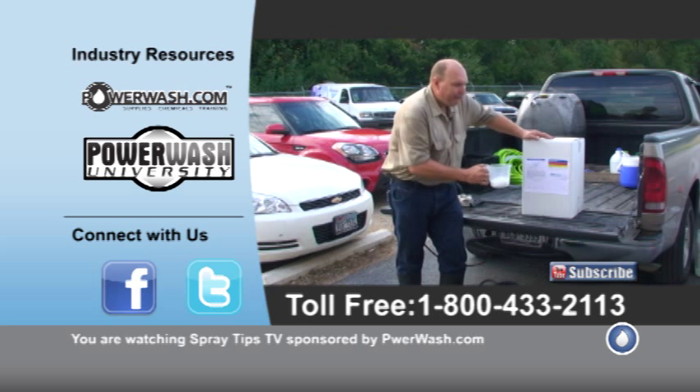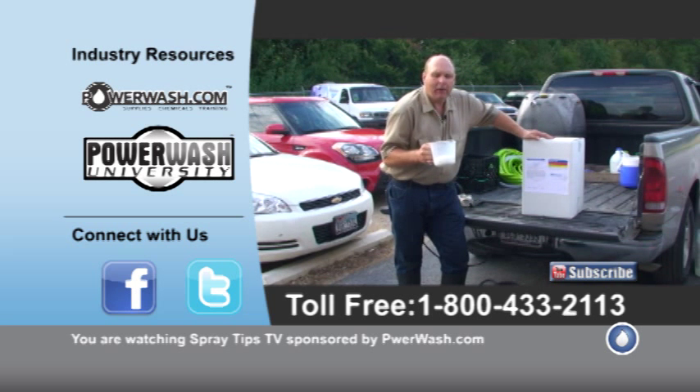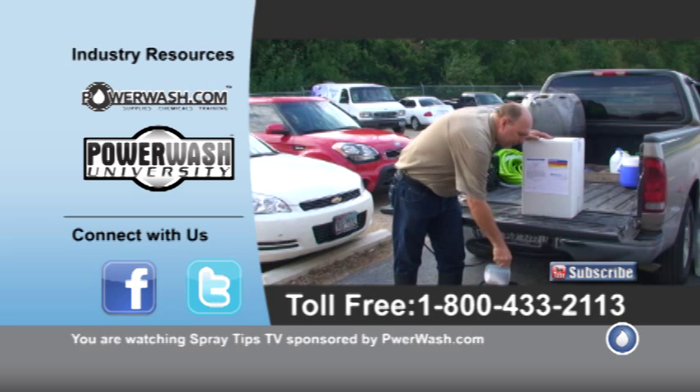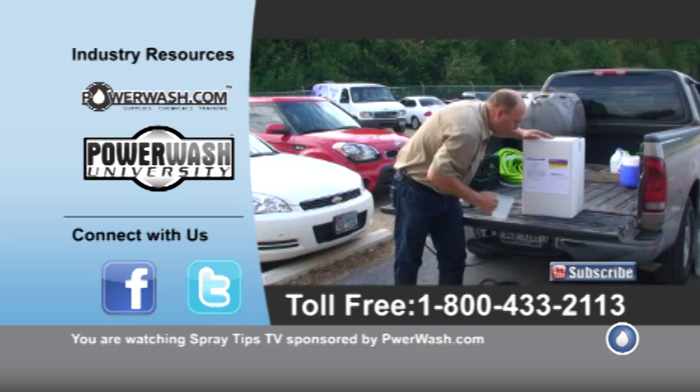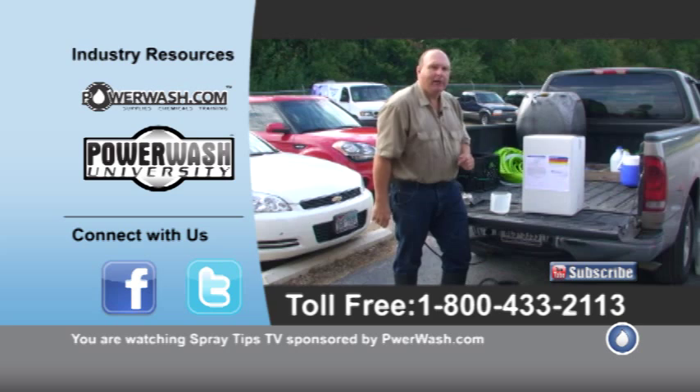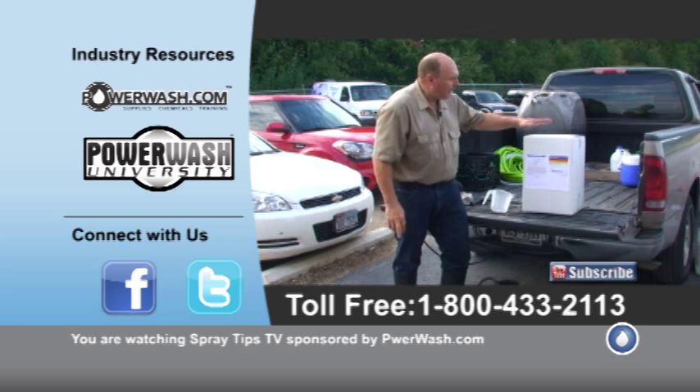Remarkably, it only takes 8 ounces to a gallon of water, so it's very easy — just put it in your pump-up sprayer, mix it up a little bit, pump it up and spray it on. So that's Oxalic Acid.